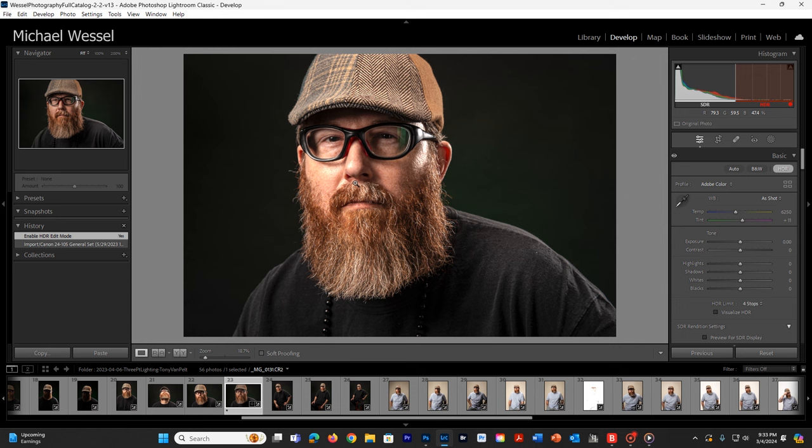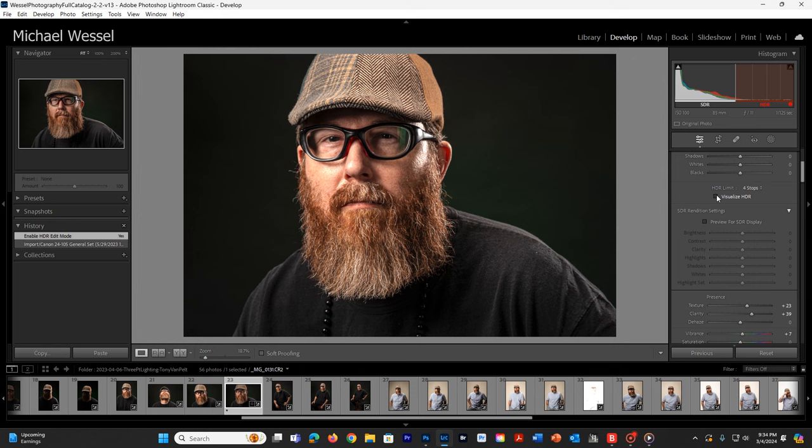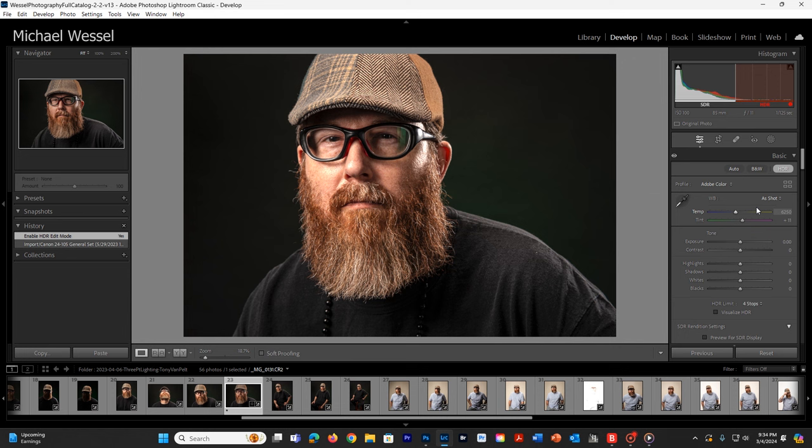Sometimes it works great. In this case, it didn't do a lot as far as the overall goes. I can come down here and add in more visual HDR-ing just to see it — this is giving me some steps as to where there are going to be hotspots. But in this case, I just want it to be natural, so we're going to leave it the way it was.